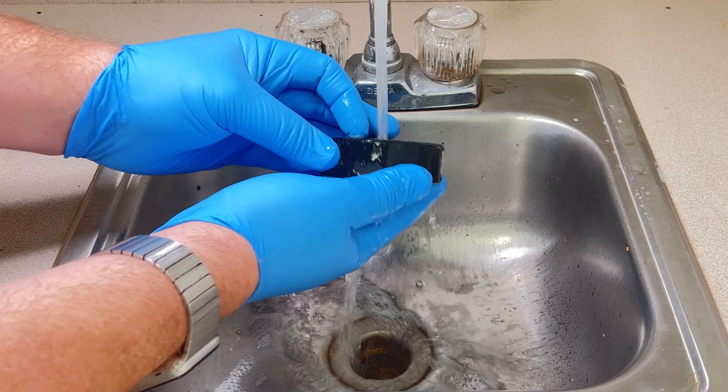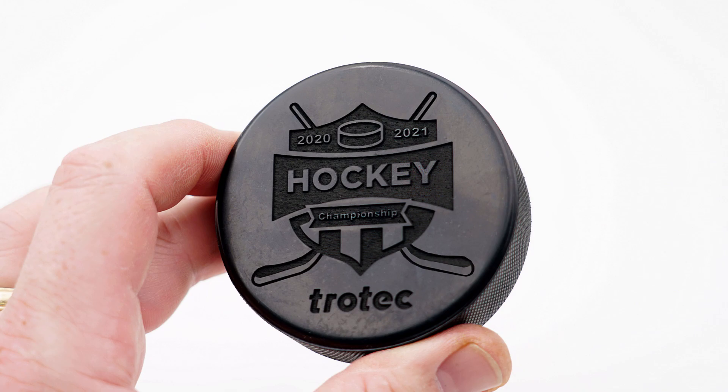For cleanup, I found after some testing that LA's Totally Awesome and Simple Green brand cleaners both work very well to remove the residue. Simply spray the cleaner and then brush it into the engraving. It is pretty messy, but the residue cleans up perfectly, producing a beautifully finished hockey puck.